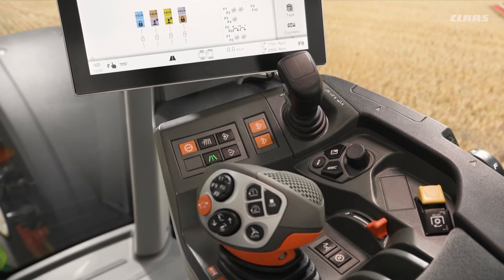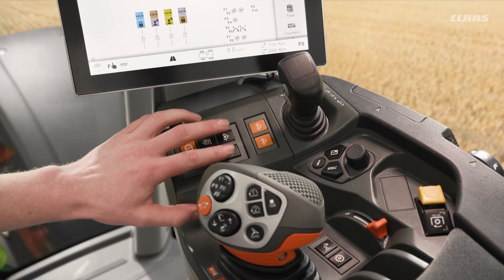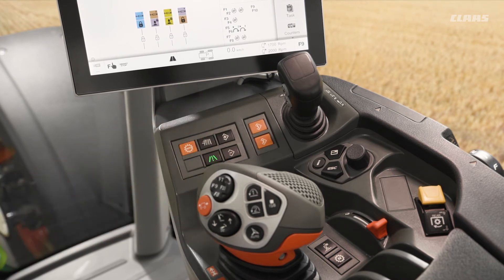We could then fine-tune this RPM by using the plus and minus keys we have here on the side of the armrest. But this being a CEBIS machine, we have another way of also doing this.